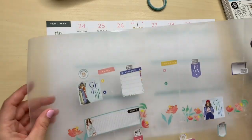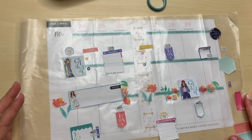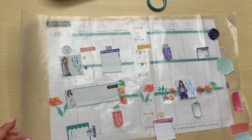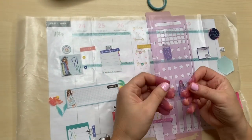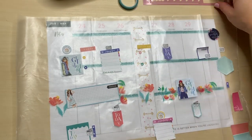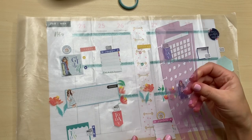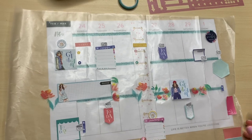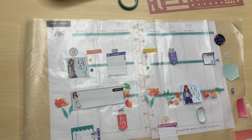If you guys are new to my channel, I do use wax paper. However, Happy Planner came out with a new layover insert that is pre-punched. I'm kind of curious what type of material it is. Being on squad, I hope to get that soon. I'm really interested because I definitely use this type of planning where I like to prep some of my layouts — it just makes it easier for me.